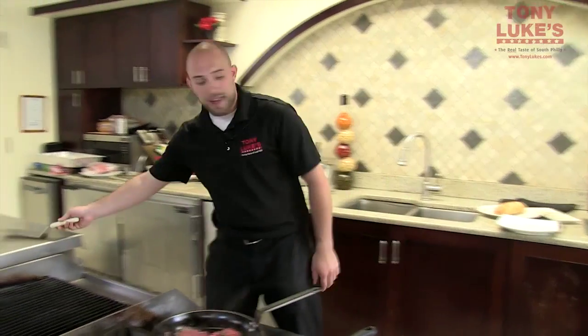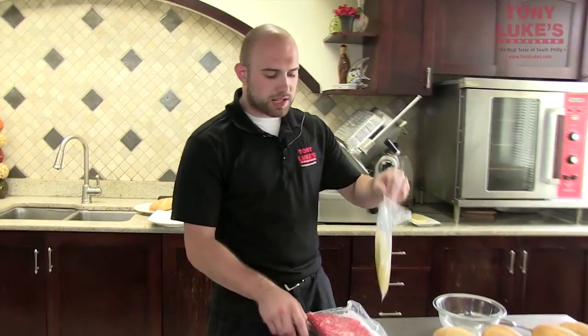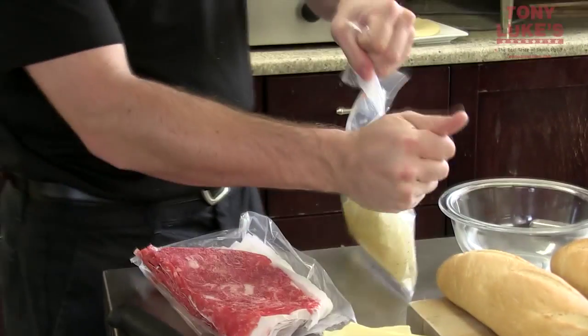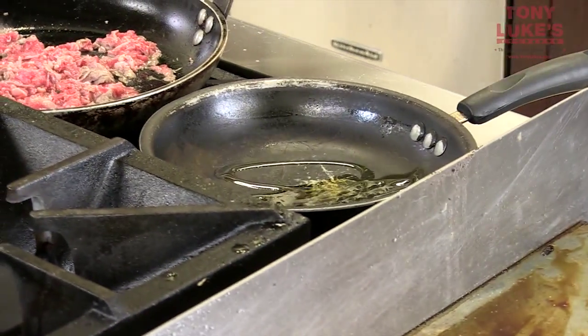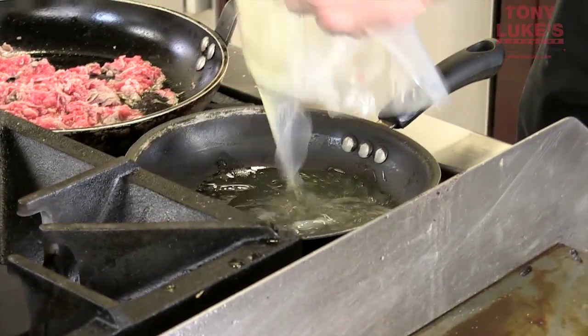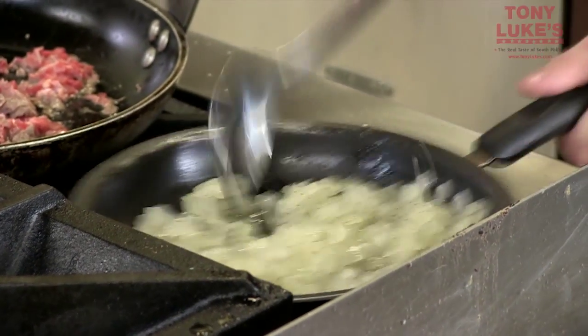I'm also going to cook our fried onions. The onions you receive are coming in frozen, and you're going to want them to thaw. These are not fully cooked, but they are seasoned. Throw a little bit of canola oil in a frying pan and then dump in the fried onions. These are seasoned with salt and pepper, and you're cooking these onions until they're translucent.